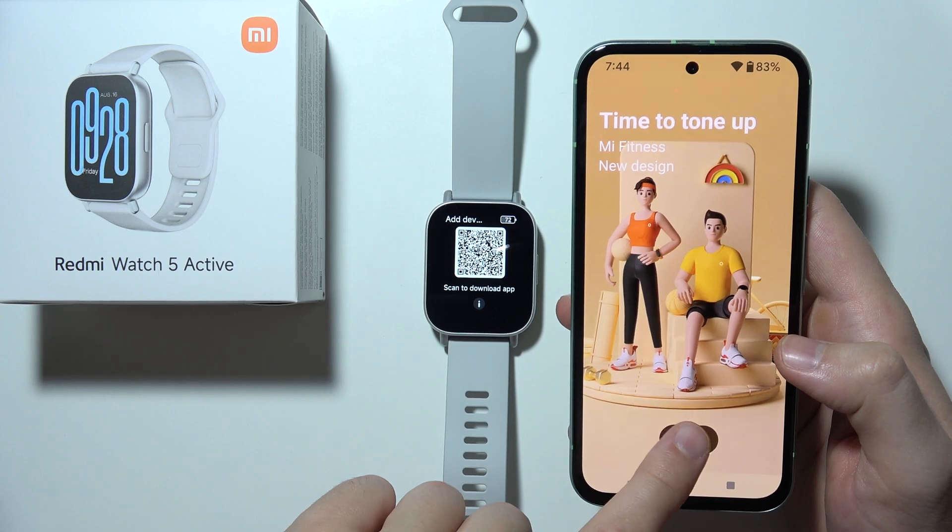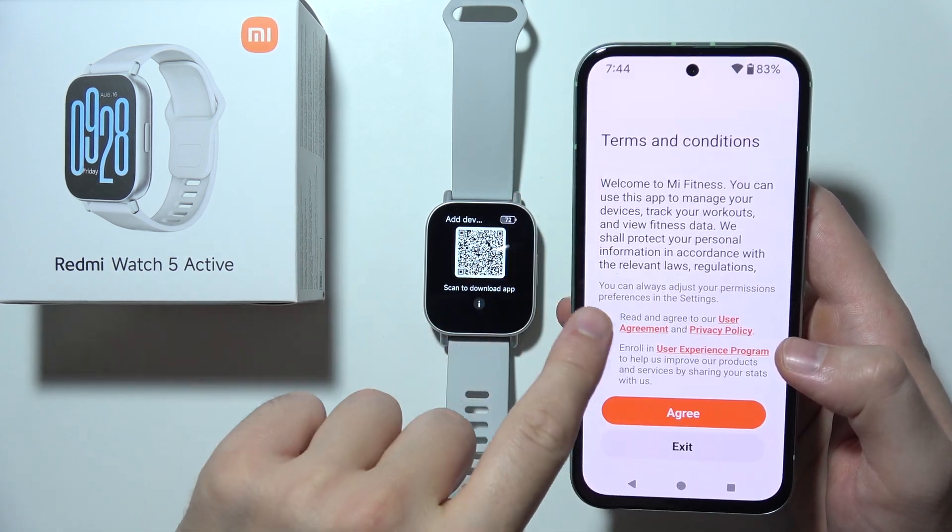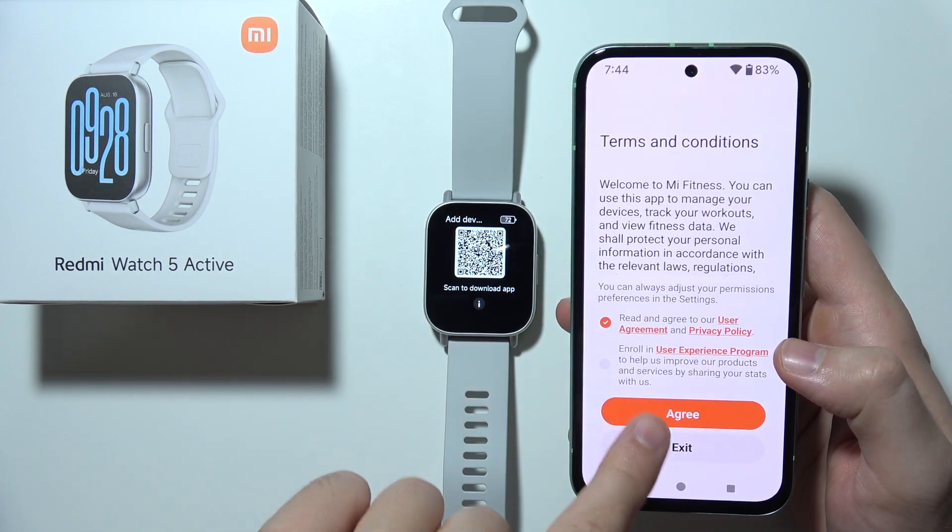Tap Start, accept the terms and conditions — the first one — and click Agree to proceed.